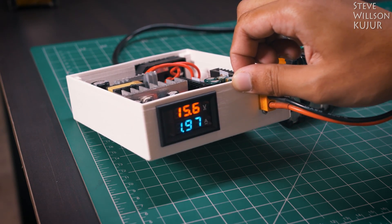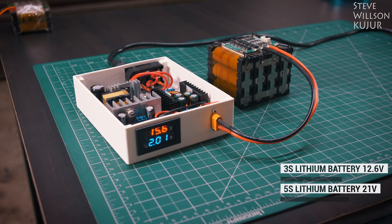You can charge any battery with this. You just need to set the current and voltage.